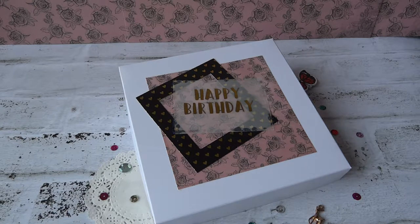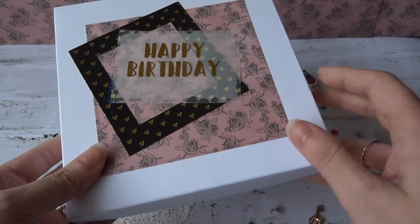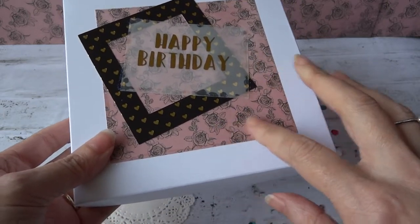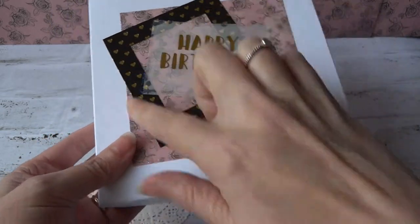Hello, it's Angela and I'd just like to show you this card I've made for my mum's birthday. I made a box simply out of white card and I've used the Dovecraft Folkland collection for the patterned paper and the photo frame.